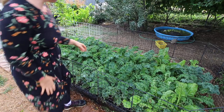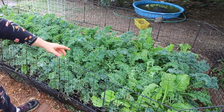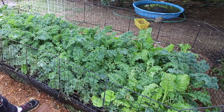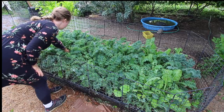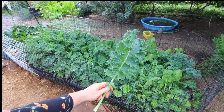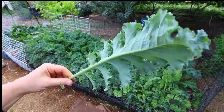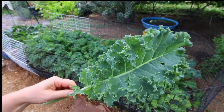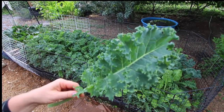This is kale. We also have some gobo burdock, some Swiss chard, and then on this end over here we have cucumbers. You can see how healthy and happy that is, and even though we have so much of it, we'll use it all. It'll either be used by the rabbits — we'll feed it to rabbits — or we'll eat it.